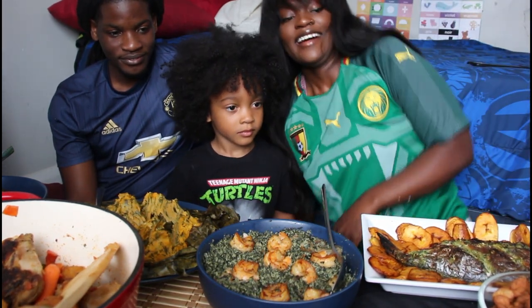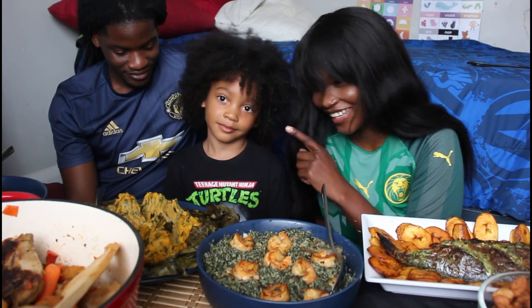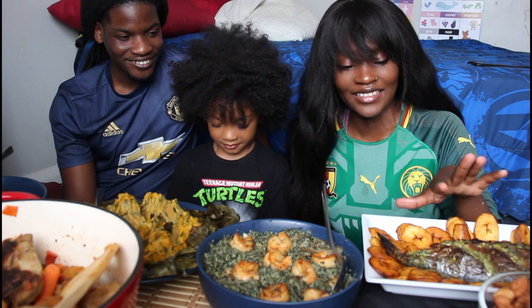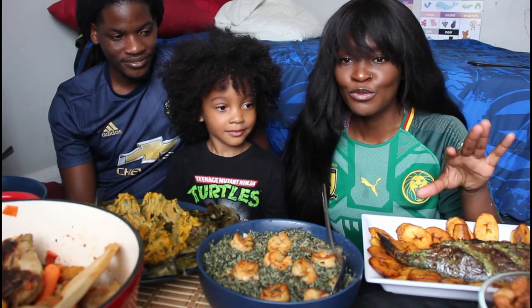My mom made the waterfufu, the eru, the cookie beans, and the indole, and she bought the Bobola. I'm so hungry — I've been cooking since I don't know what time — but we're finally gonna eat. You guys pray for me that I actually cleaned this fish properly.